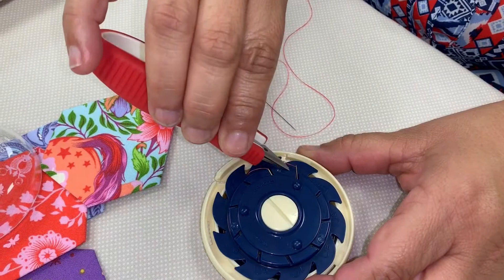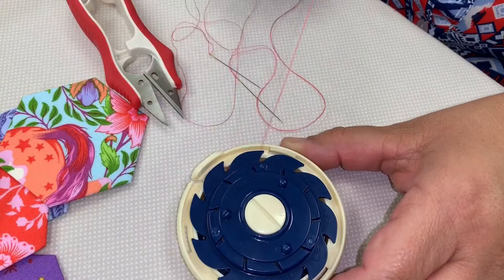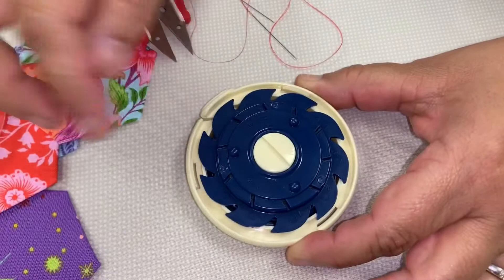I'll show you this one because this is the other one. And I can pull out my thread just like that. Here's the next one — ready to go. And so I can use them as I put them in; I can take them out the same way.